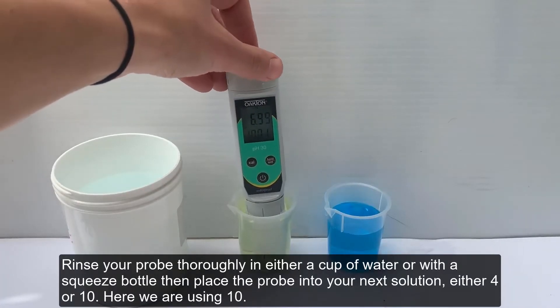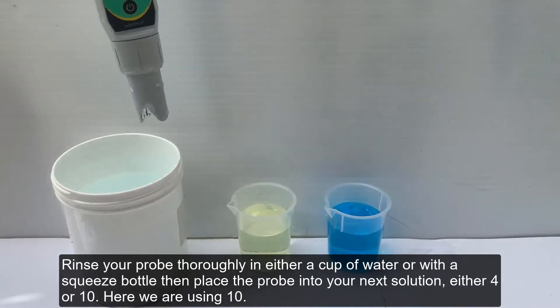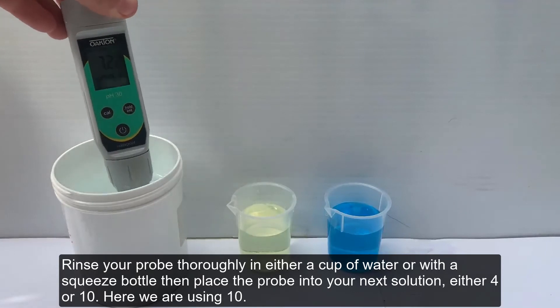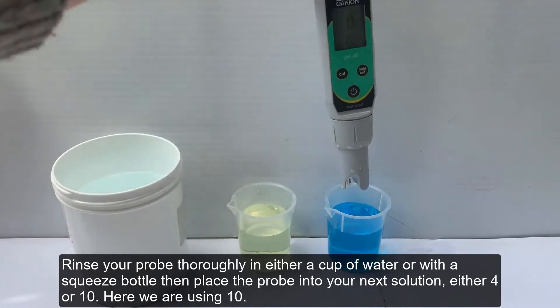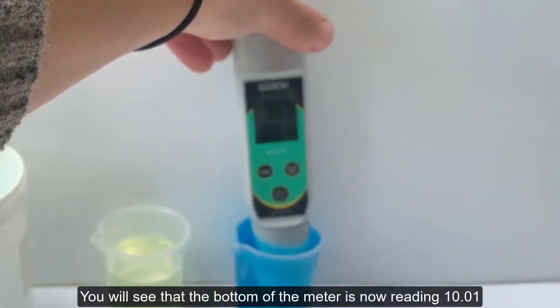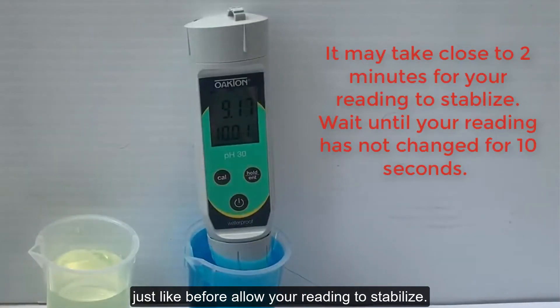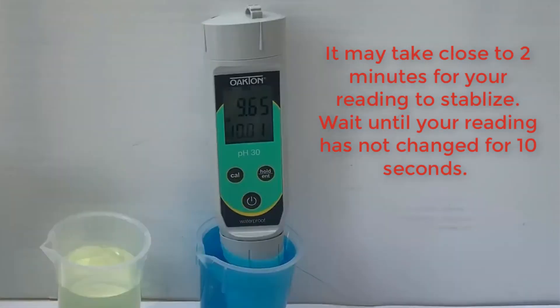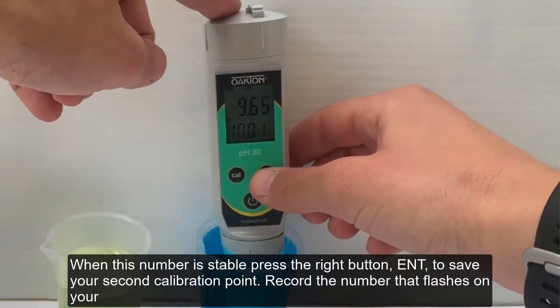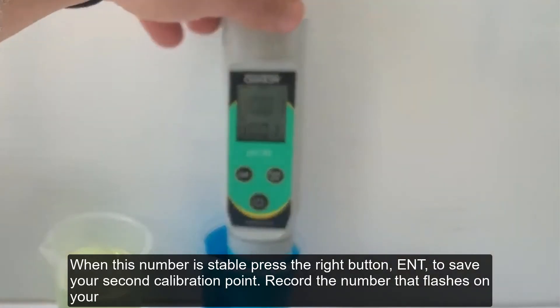Rinse your probe thoroughly in either a cup of water or squeeze bottle, then place the probe into your next solution, either 4 or 10. Here we're using 10, so you'll see that the bottom of the meter is now reading 10.01. Allow your reading to stabilize, and when this number is stable, press the right button, ENT, to save your second calibration point.